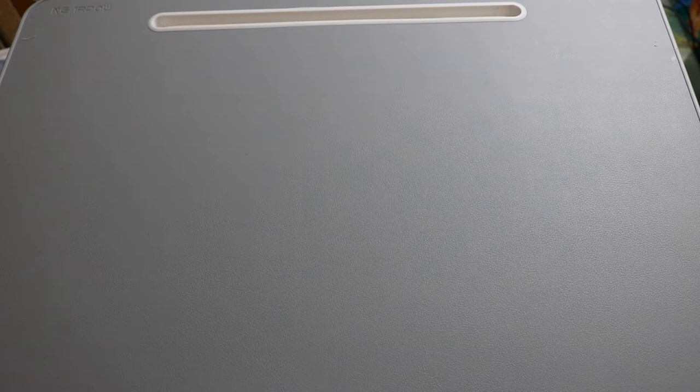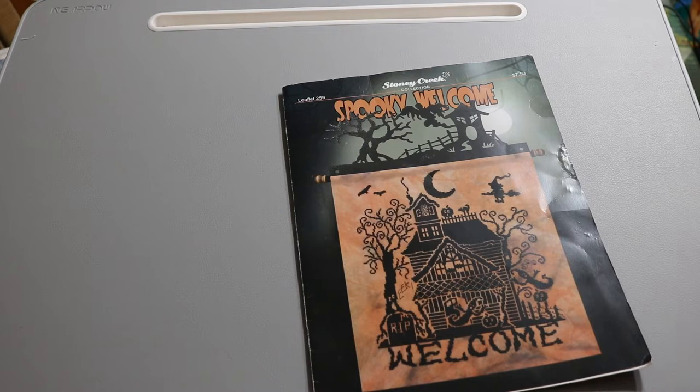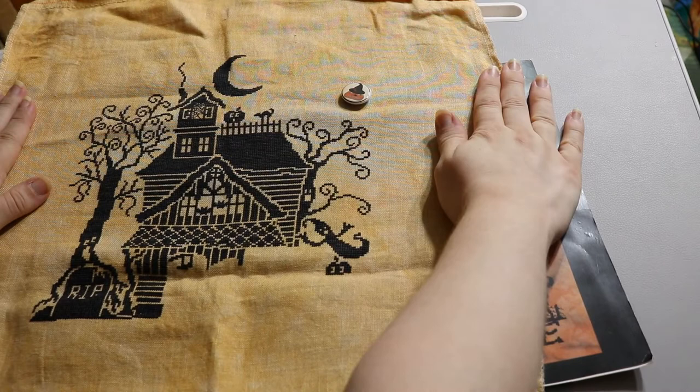I'm going to try to finish this one this year — it's by Stony Creek. I'm almost done with it and I've got a black wire banner hanger to turn it into a decoration. I want to hang it up somewhere in the fall in time for Halloween, so I need to get it out before September.